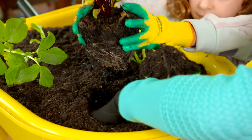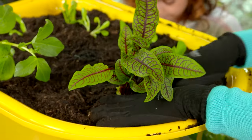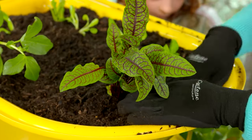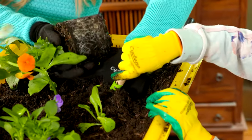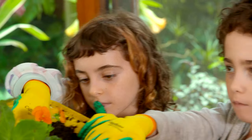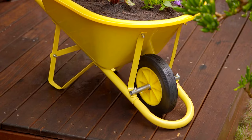This is called sorrel and you can put it in your salads. It also looks really cool — a little bit dinosaur-y, prehistoric. One of the great things about a project like this is that kids can really see those plants grow from seed or seedling right through to the point where they're harvesting them and popping them straight into their mouths.